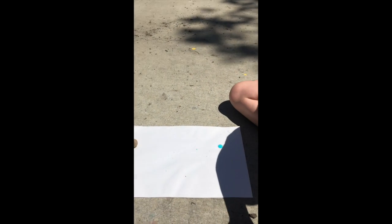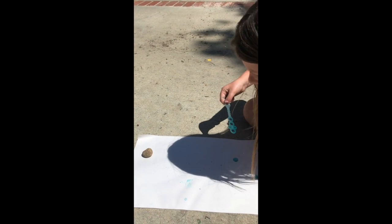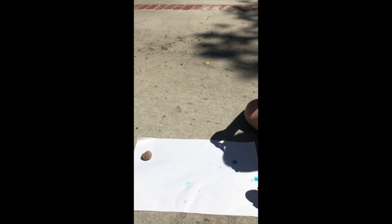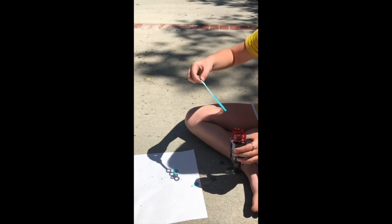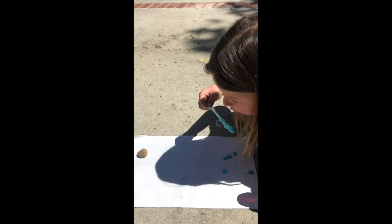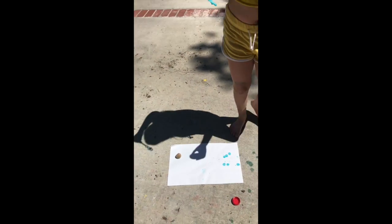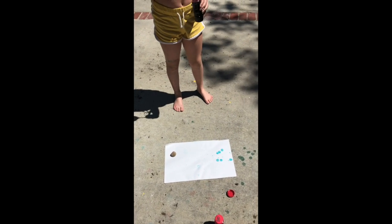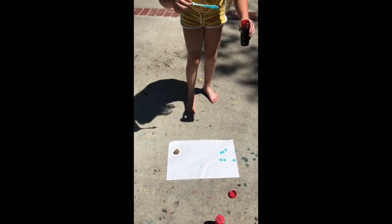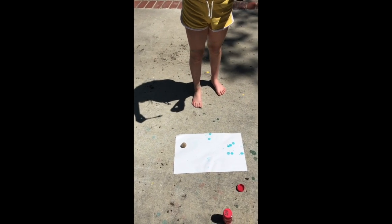One of the things I noticed when testing this project is that the bubbles go different distances, and sometimes they don't reach the paper. The wind also blows them in different ways, so I felt like I had to move around a lot when making my samples. As you can see, you kind of have to get up and move around — this is a very physical project, and you can do as much or as little on the paper as you like.